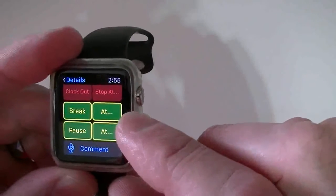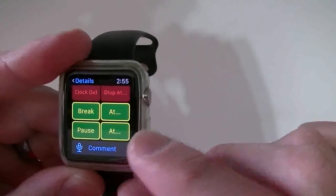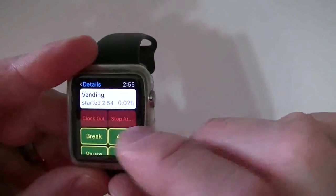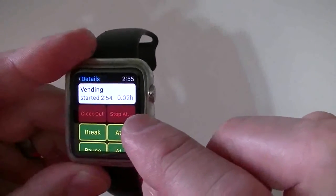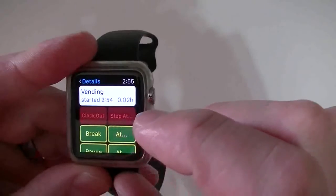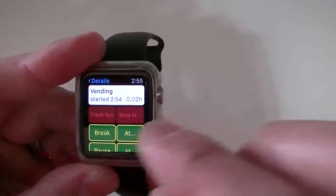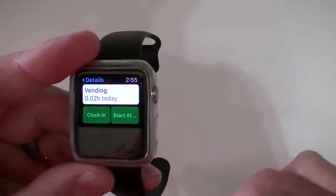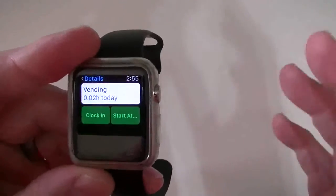Scroll down and you've got your break — you can tell it what time to take the break. You have a pause button, and you can also leave a comment. Remember, there's no keyboard on the Apple Watch, so it has to all be done by voice. You can either do 'Clock Out' or 'Stop Time At.' If you do 'Stop At,' it gives you a clock to choose a time. If you do 'Clock Out,' it automatically clocks out and tells you how long you did that job.